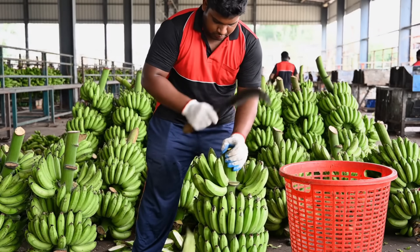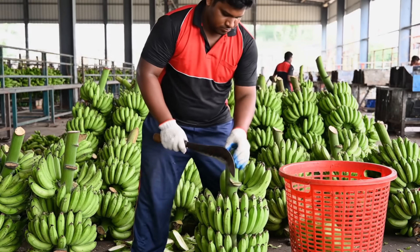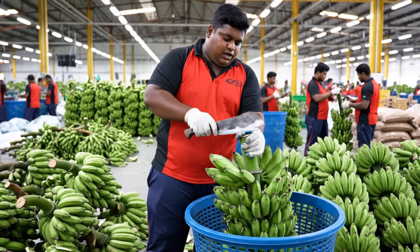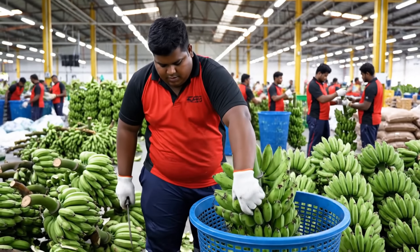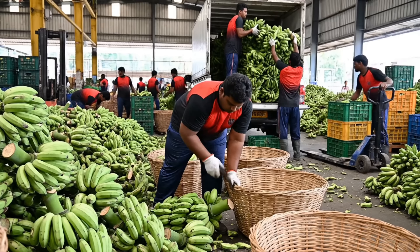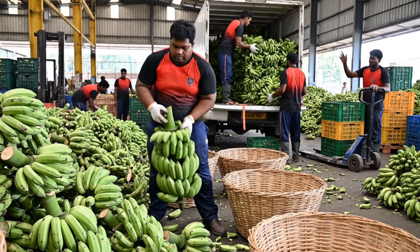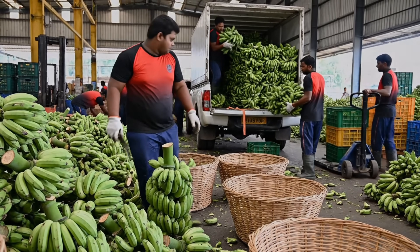Cut closer to the stem on this one. Alright, passing this cluster now. Nicely done. Ready for the next one.